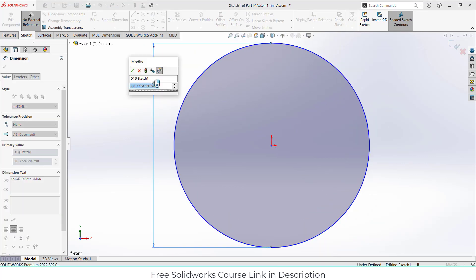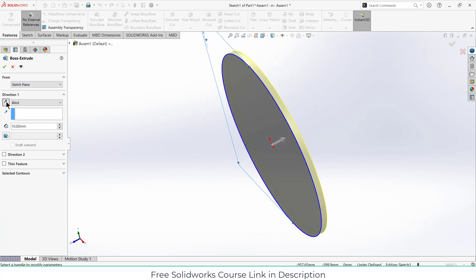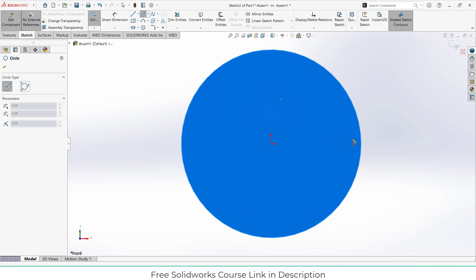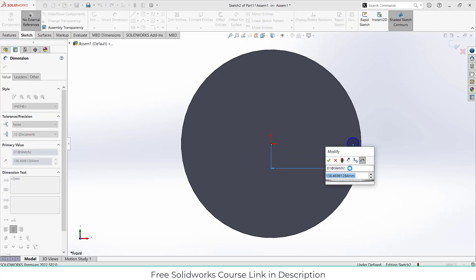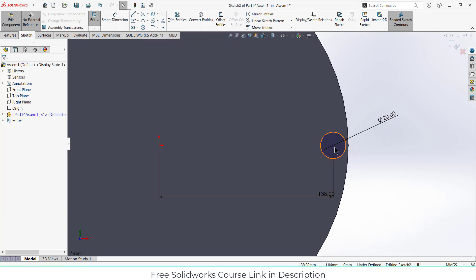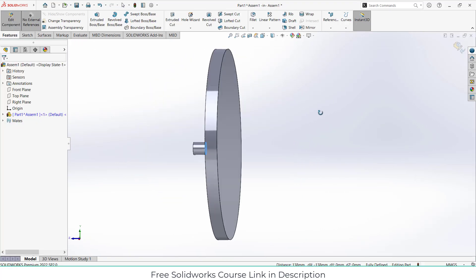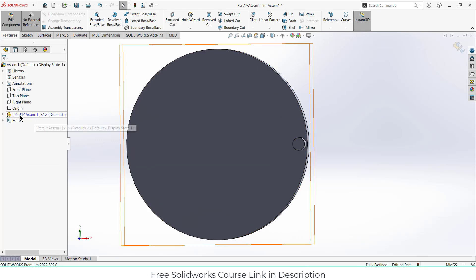Draw a circle as per your requirement and give it a diameter as per your requirement. In my case I'll give it 300mm. Extrude it up to 10mm or 20mm. After that select this face, click on Sketch and draw a circle again. Let's give the dimension 128.